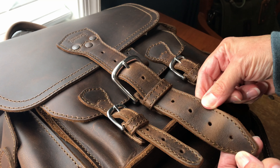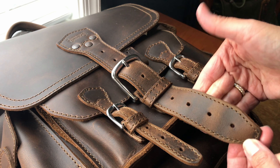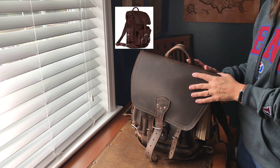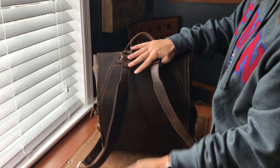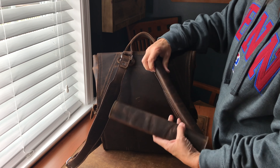When you break it in, it turns into a chocolate color — it's just gorgeous. I have it in three other colors: tobacco, chestnut, and black.